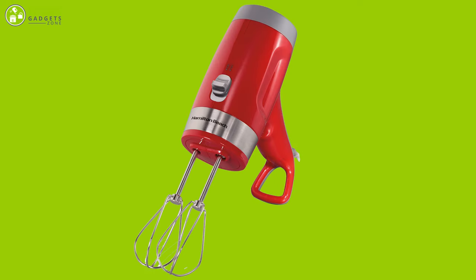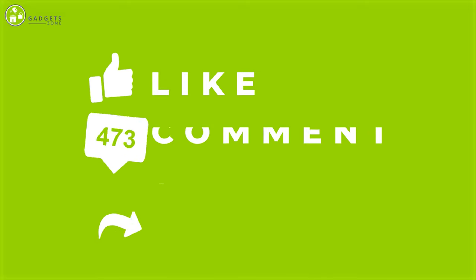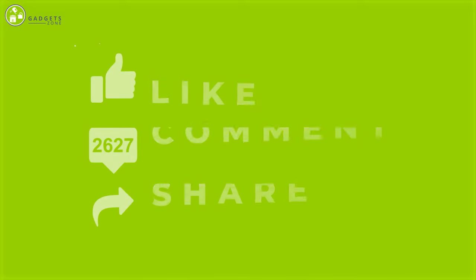So that was all about the five best hand mixers for your kitchen. Thank you for watching our video. Like, comment, and share if you found the video helpful.